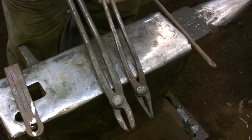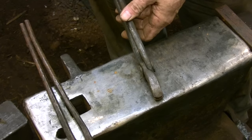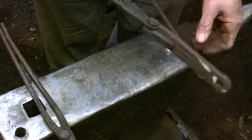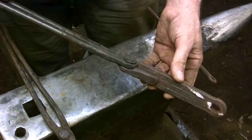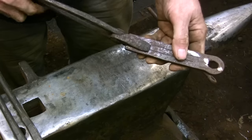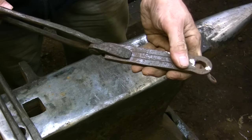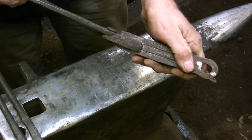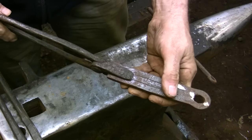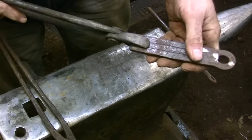Even though these two pairs of tongs are set up for the same stock size, it should be obvious that the larger pair is going to provide much better gripping strength and control. I would use the lighter pair simply to handle the piece — take it in and out of the fire or move it around — but I certainly wouldn't use them for any heavy forging. Light duty tongs designed to hold fairly heavy pieces doesn't mean they're forging tongs. There are a lot of applications where it's nice to have lighter tongs just to handle the piece, for odd jobs where you're handling hot metal but not actually forging it, so the tongs aren't under any strain and there's no risk of the piece flying out.